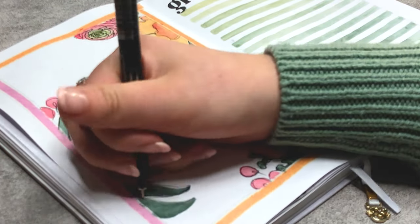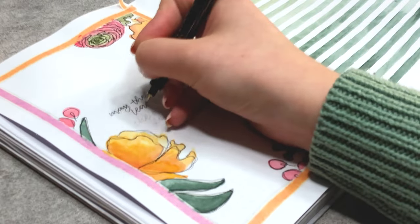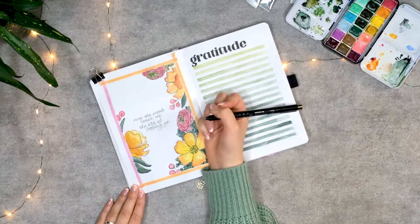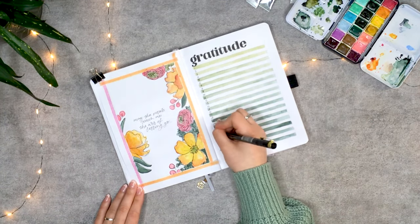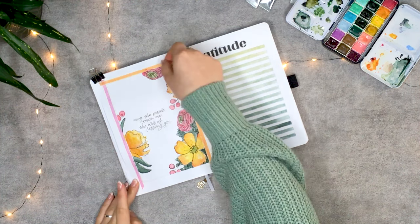When the linework is done, it is time for the quote that says: 'May the petals teach me the art of letting go.' It is something that I'm working on as hard as possible, and therefore it's a perfect reminder. To finalize the page, I'm numbering the gratitude checker and outlining the quote.